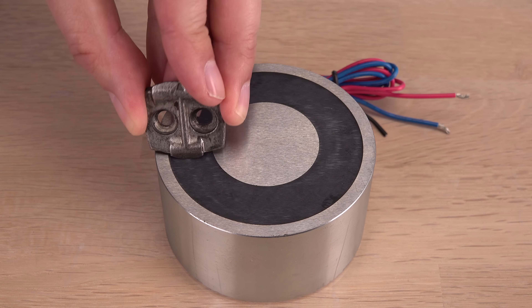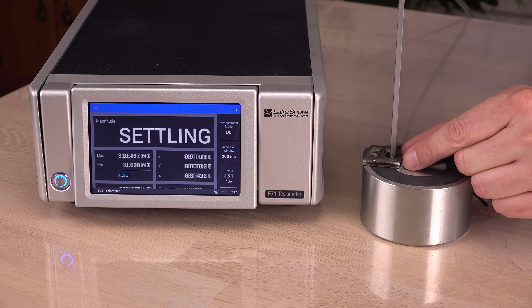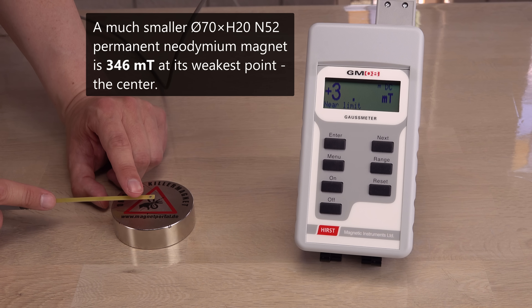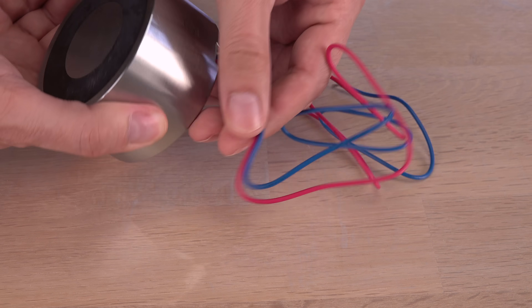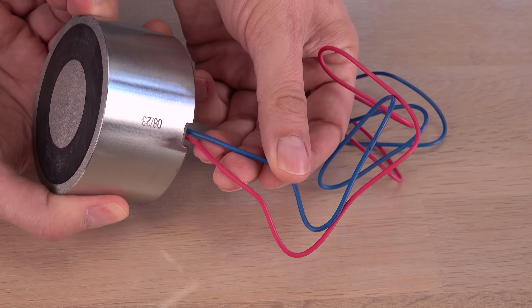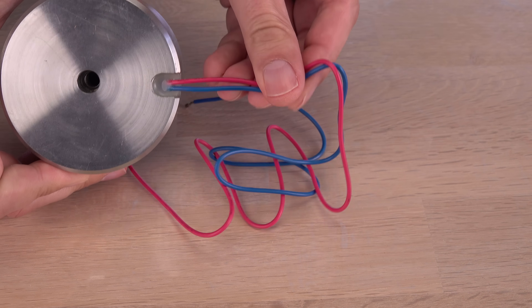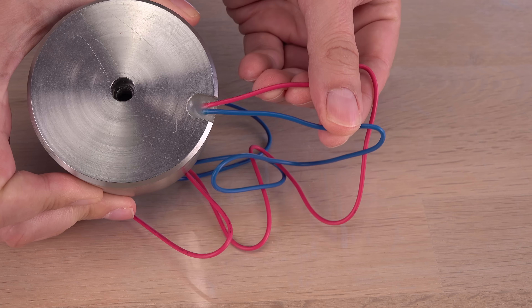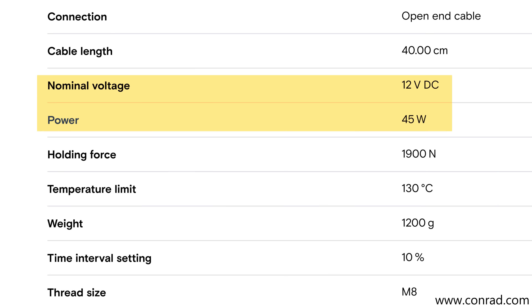With a bridge added to close the gap between the poles, it measures up to 330 millitesla or so. Not really impressive compared to a neodymium magnet of the same size, but I have not turned it on yet. What are these wires for? I can't find any instructions on how to use this electromagnet — neither on the seller's nor the manufacturer's website. But there are some electrical clues.